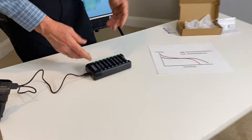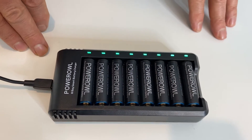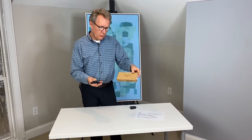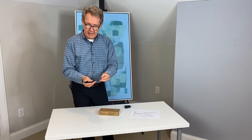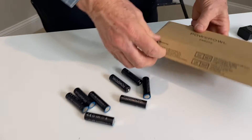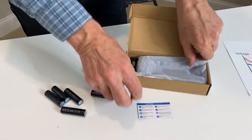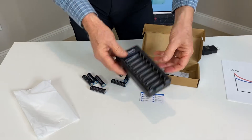So I had these on charge earlier before I started this video for maybe about an hour, and as you can see all the lights have now turned green so these are ready to use. This is a product that was sent to me for review by a company called PowerL, and there are eight rechargeable batteries here. It comes plastic-wrapped in sets of four and comes in a box like this.